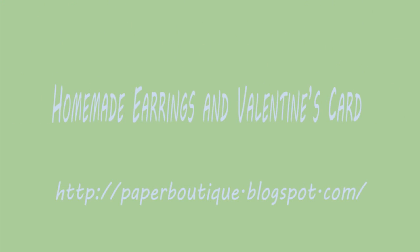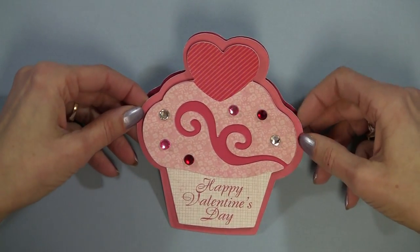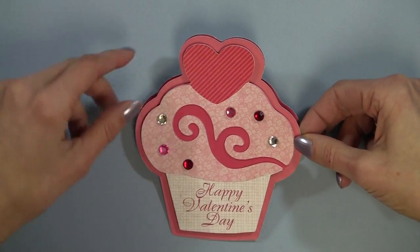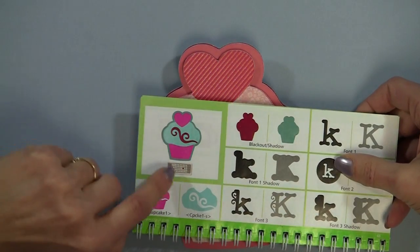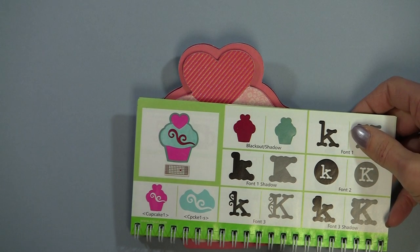Hello, I'm Linda from paperboutique.blogspot.com and today we're going to be making earrings and this cute card. I'm going to go over the card fairly quickly so we can concentrate on making the earrings. For my Valentine's Day card, I used the American Alphabet cartridge that came with the Anniversary Edition E2, but any cupcake will work if you have Sweet Treats or a number of cartridges that have a cupcake.